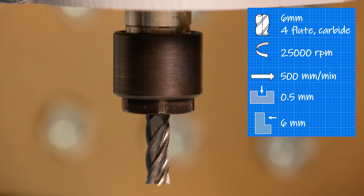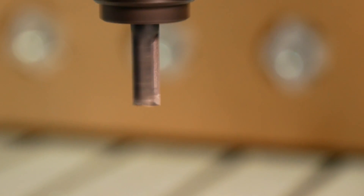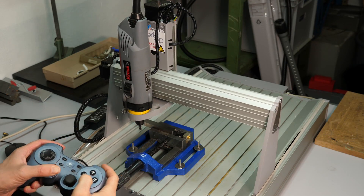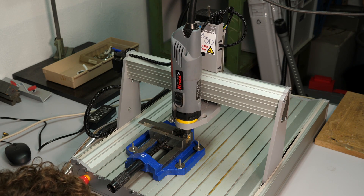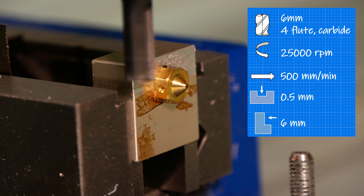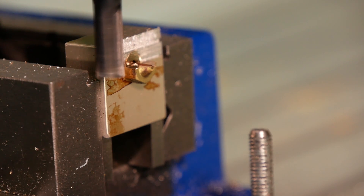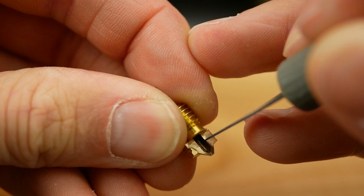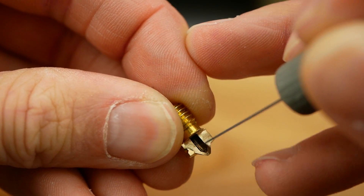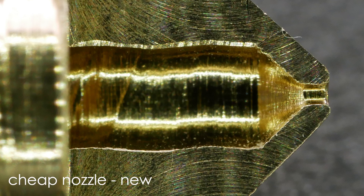I used a 6mm 4-flute carbide end mill — a link to those is in the description. I moved the nozzle to its zero position with my newly added gamepad controller. I programmed a short cycle where I face-milled the brass part at 500mm per minute at 25,000 RPM spindle speed. In each cycle I removed half a mm of material until half of the nozzle was gone. I deburred the edges with an X-Acto knife and polished the machined surfaces with a sharpening stone. The cut-up of the cheap Chinese nozzle confirmed the rough spiral pattern I still can't explain.